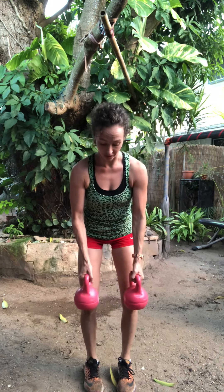Both feet together — feet hip wide — we'll take it into a fly, a little bit wider. Power it up, control down. Power up, control down. Inhale, exhale. Keep the core tight the whole time. Stay with that breath, get that burn. Last ten, nine, pump it up. Eight, strong back muscles. Seven, six, five, four, three, two, and one.